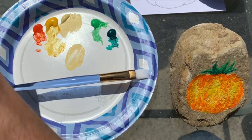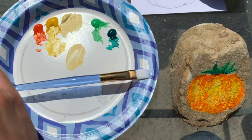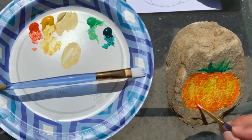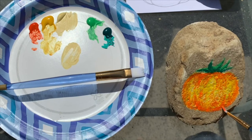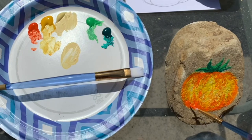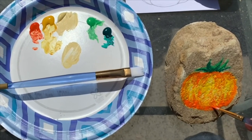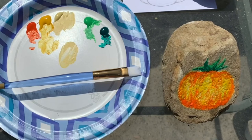We're going to let that dry for a moment. I think we can use a little more yellow. Going back in with the orange to clean up the bottom line and shape it out a little more, make it a little darker. And we have our tomato. Thank you for joining us — have a great one!